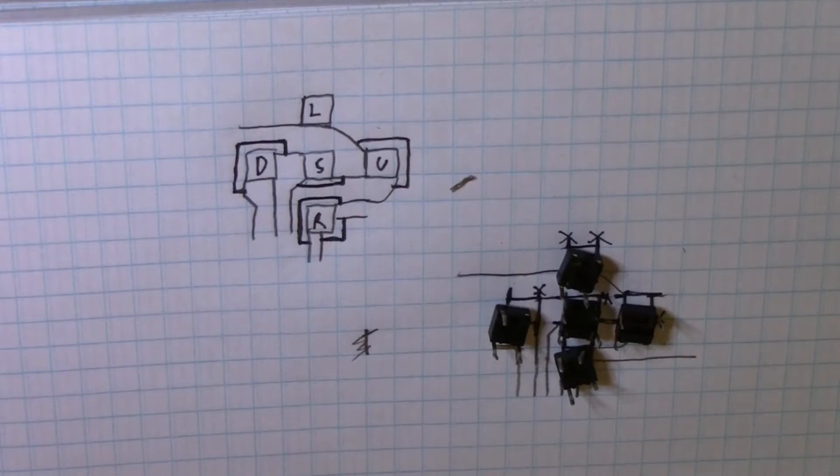I then prepared the buttons, trimming unnecessary leads. After that, I set the buttons in their respective holes and hot glued them into place.